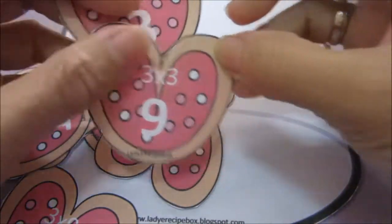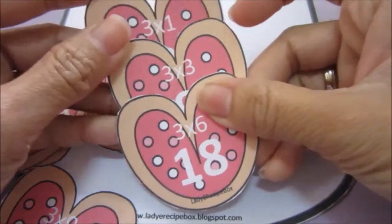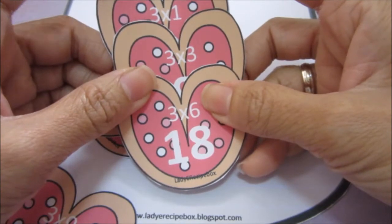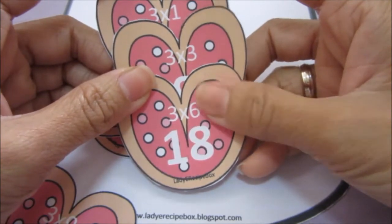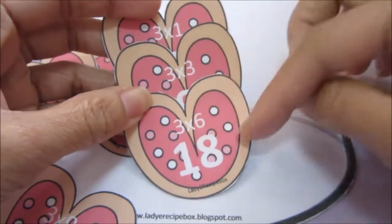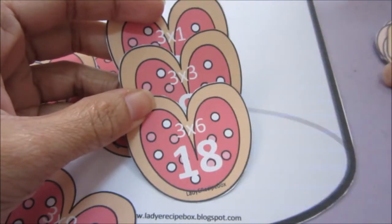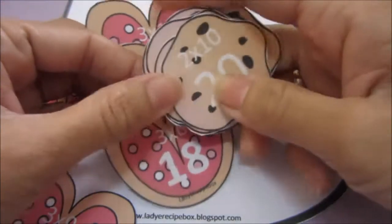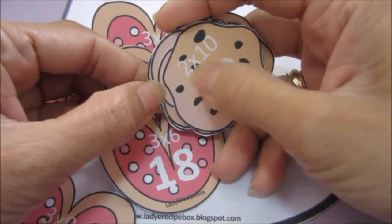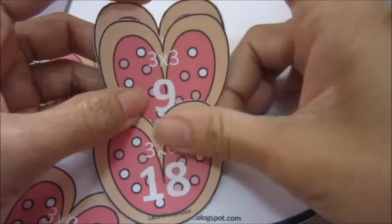Three times three equals nine, three times six equals eighteen. I made it this way because we are already studying multiplication, and I think it would be better if my son would start memorizing the multiplication table as he memorizes skip counting by three. Since my son already knows how to skip count by two, I think it will be very easy for him to memorize these equations, and then we will move on to three.